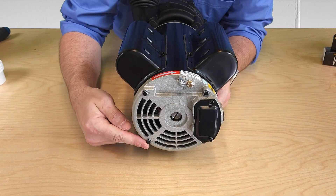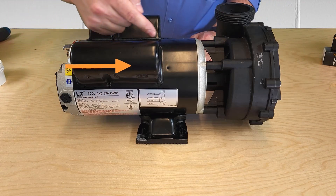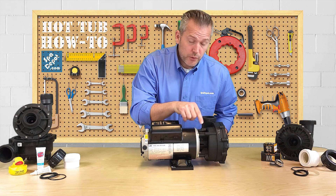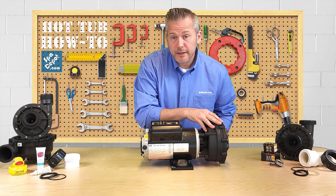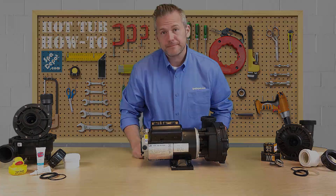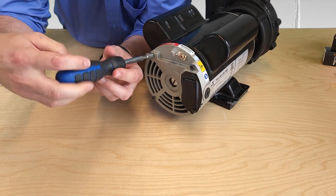These four through bolts go all the way through the motor and engage with the water pump here. So in order to rotate this wet end, we just need to loosen all four of these bolts. I'm going to use this 5/16 inch bit driver and just loosen each one.